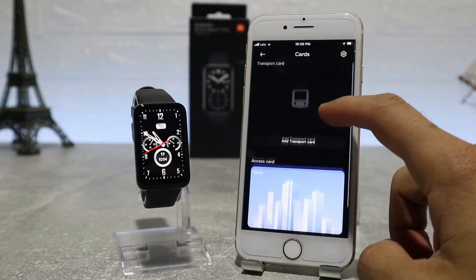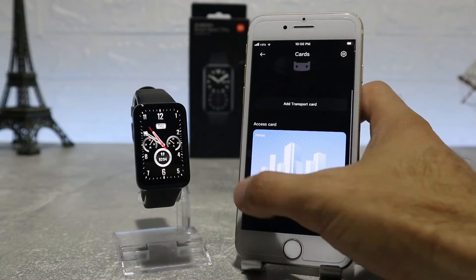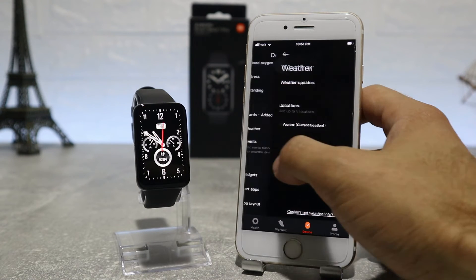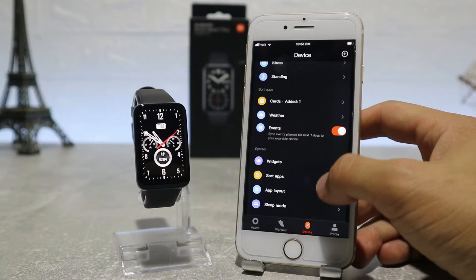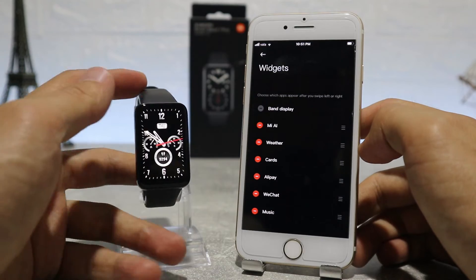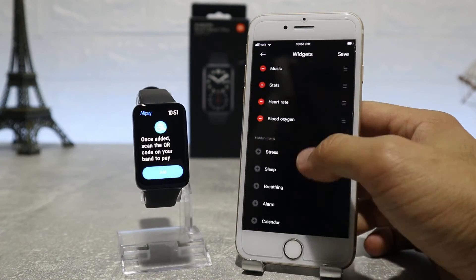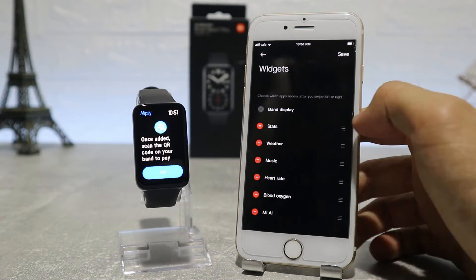The Mi Band 7 Pro has NFC, and in the cards section you can register your transport cards or similar. Below that, we have weather, which we can turn on or off to show on our watch, and we can choose the location and temperature unit. In Mi Band 7, we can also rearrange widgets — we can set which widgets you want inside your watch based on whichever you use mostly, and if we add or remove one it will automatically update on your watch.